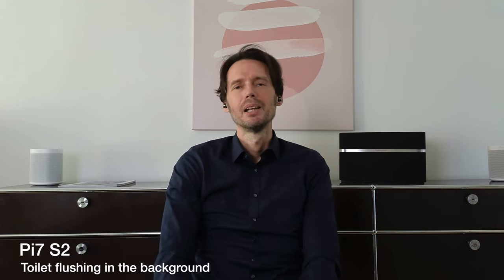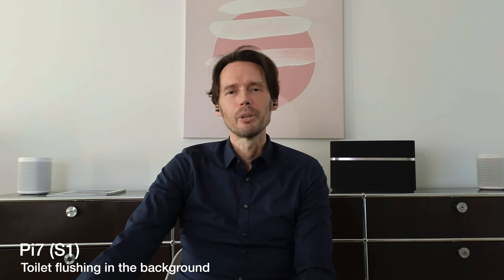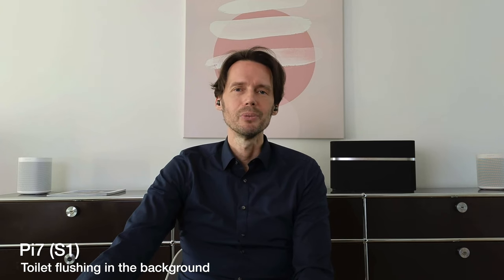And now let's test the Bowers & Wilkins PI7 S2 with the toilet flushing in the background. These are the Bowers & Wilkins PI7 S2 with the toilet flushing in the background. These are the Bowers & Wilkins PI7 with the toilet flushing in the background, and we have a decibel reading of something around 60.